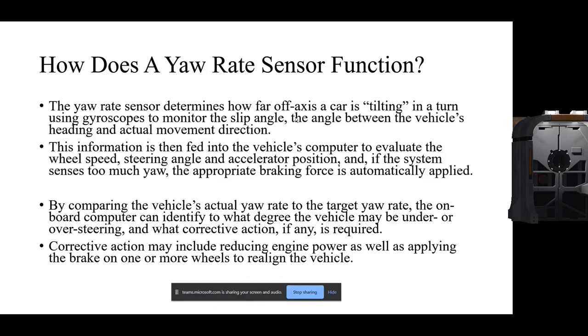By comparing the vehicle's actual yaw rate to the target yaw rate, the onboard computer can identify to what degree the vehicle may be understeering or oversteering and what corrective actions, if any, are required. Corrective actions may include reducing engine power as well as applying the brake on one or more wheels. The ESP control unit does whatever it takes to avoid rollover, skidding, or losing control of the car — all because of the yaw rate sensor data.